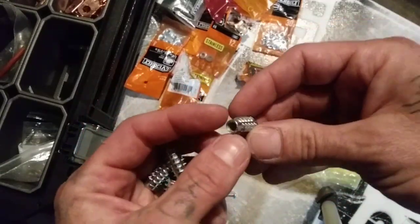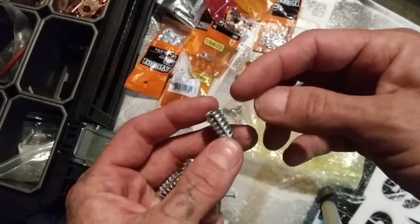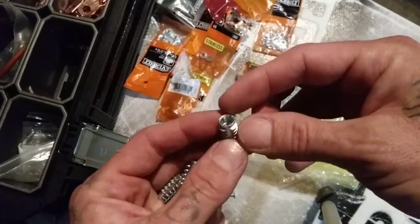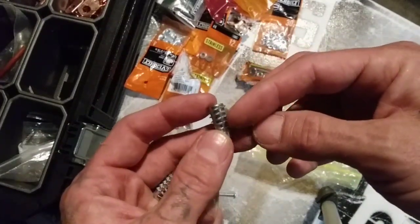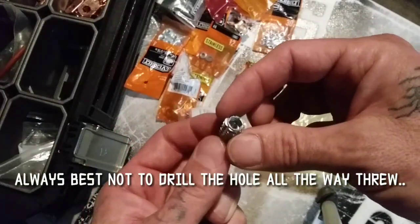These are the winners right here. When I'm installing them using an Allen key, I always squirt some super glue around the edges just to give that extra snug fit.